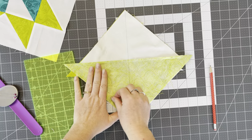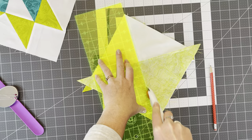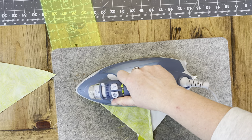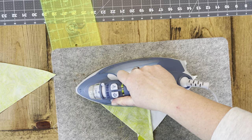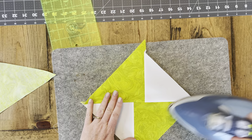We have it sewn now down each side of that line. Let's pull all our pins out and once again we are going to cut it right down that line. We have our two pieces — it is time now to iron them. We're going to set the seam, finger press it open. Make sure you get that seam nice and tight, and then run your iron back over it.